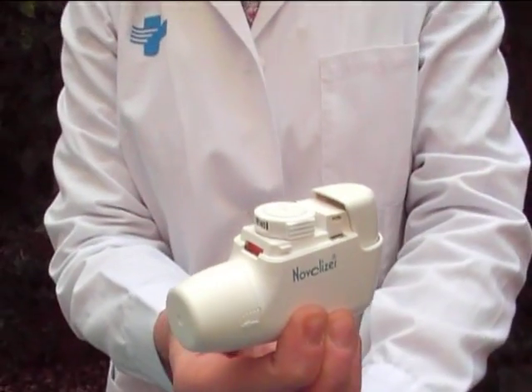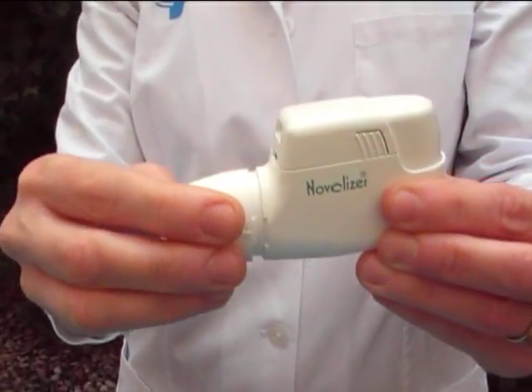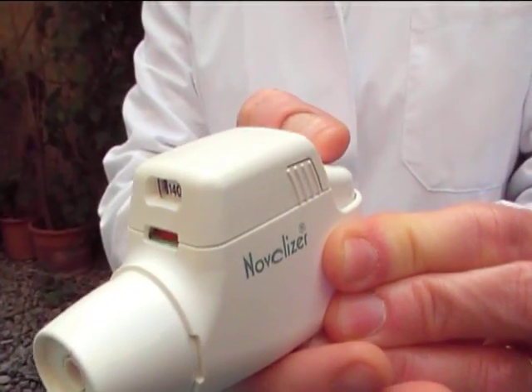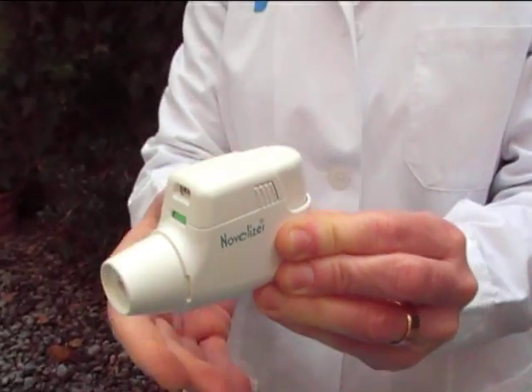Put the top back to its place. Take the cap off. Load the inhaler by pressing the button at the back and you will see that the window will change color from red to green. It's now ready for use.